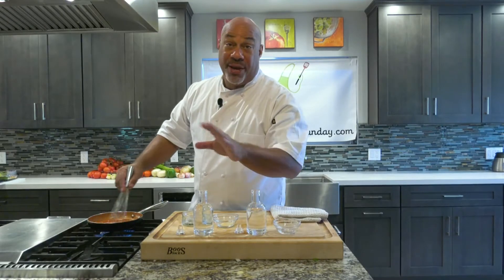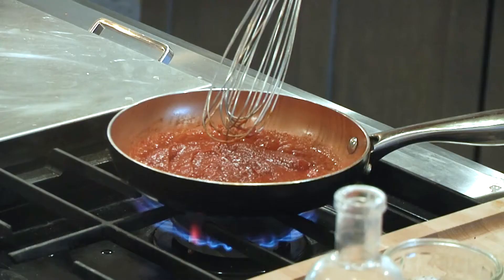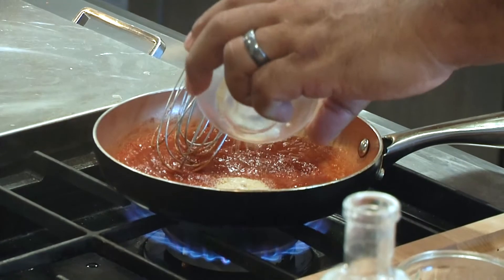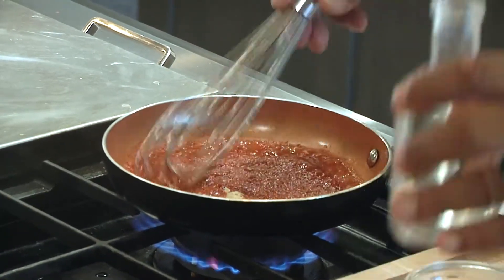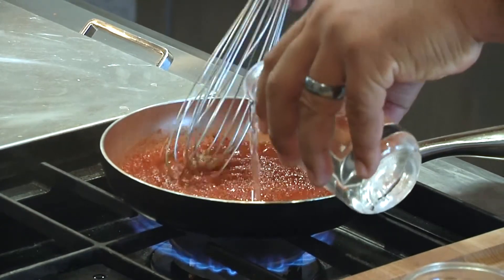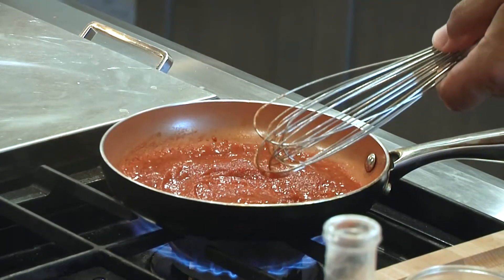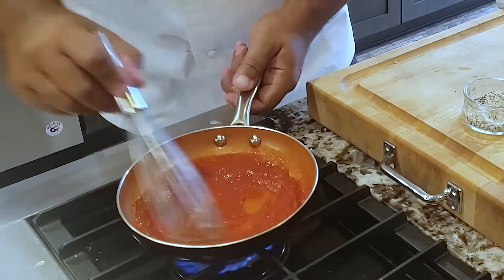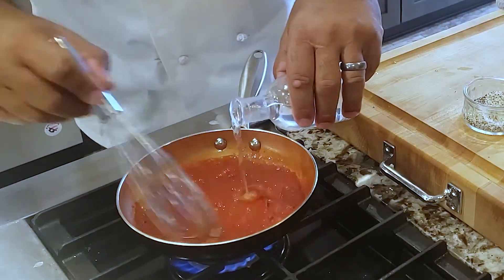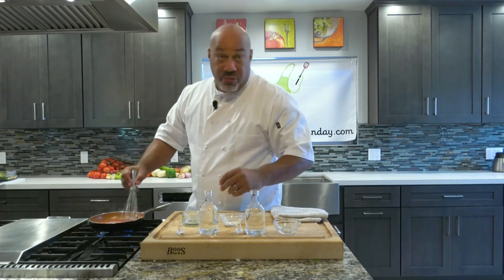What I like about making my own ketchup is that I can reduce the amount of salt I put into it, also no preservatives. A little garlic and onion powder, more vinegar, and this is it guys — turned down the heat to simmer. Not much to it, and this ketchup will taste better than anything else.